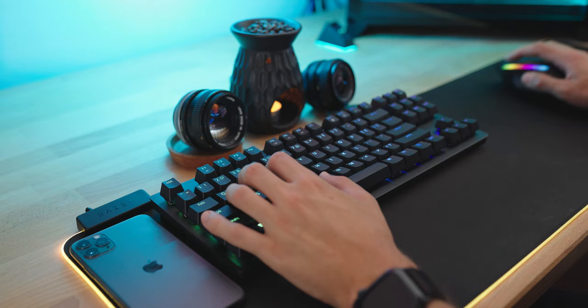After years of using the Razer Huntsman Elite as my main keyboard every day, I've always thought that the Tournament Edition version of this keyboard was the much better purchase, but I've always kind of steered away from trying it out for a couple of reasons.